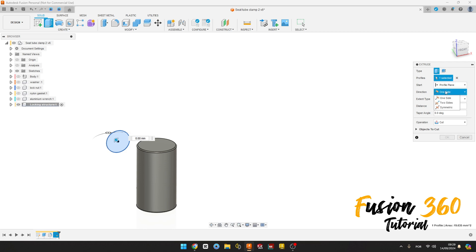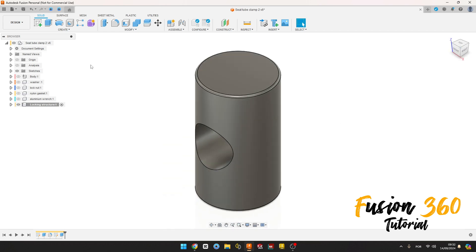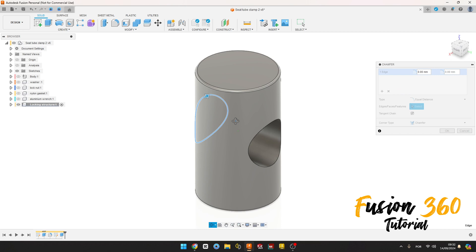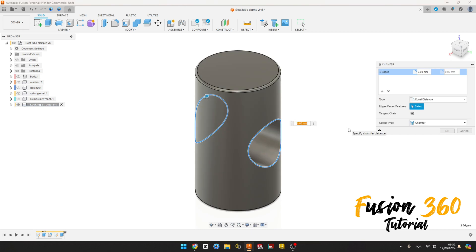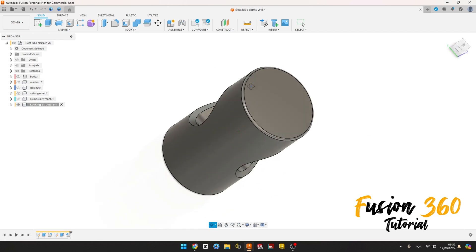The direction is one side, extended type All. Let's flip this and press OK. We have this. Now go to Modify, select Chamfer, select this edge here and this edge here. The chamfer is 0.5 millimeters, press OK. We have this.